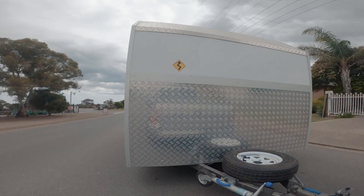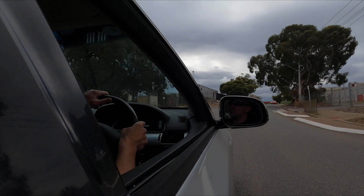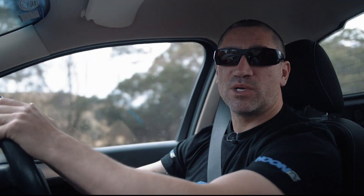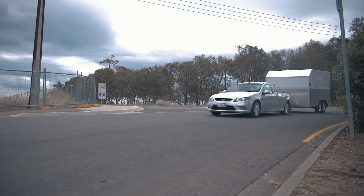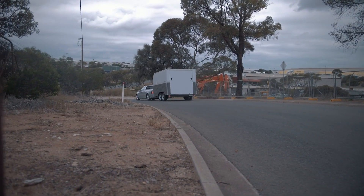We've left Solid Mechanical and Engineering, I've headed home, grabbed the trailer and now we're out for a drive to see how it feels. Straight away, brakes feel awesome — and the best thing is because of the blue titanium technology in the pads, that little blue stripe means I don't have to bed them in. So good to go, and I'm going to be feeling a lot safer on the road towing this big trailer.